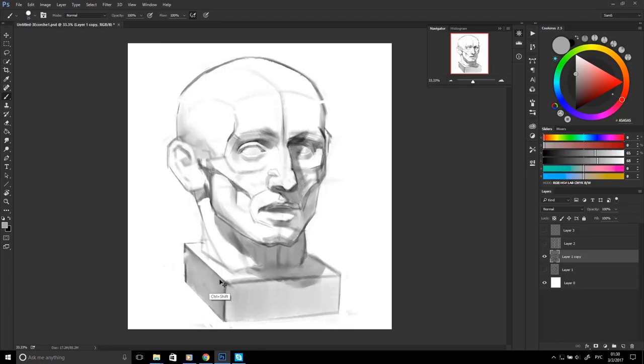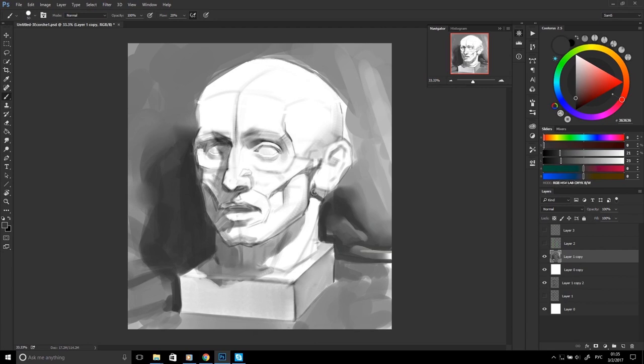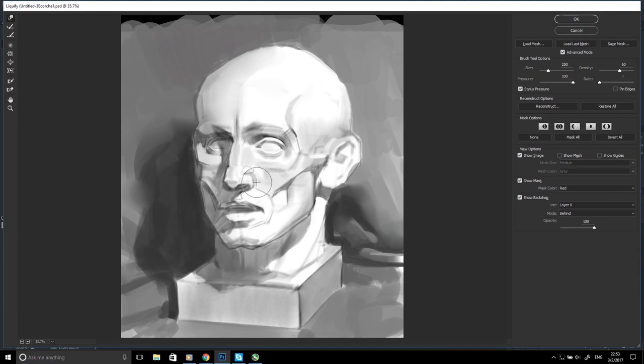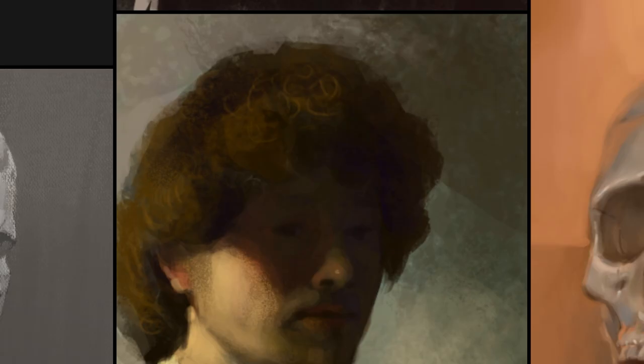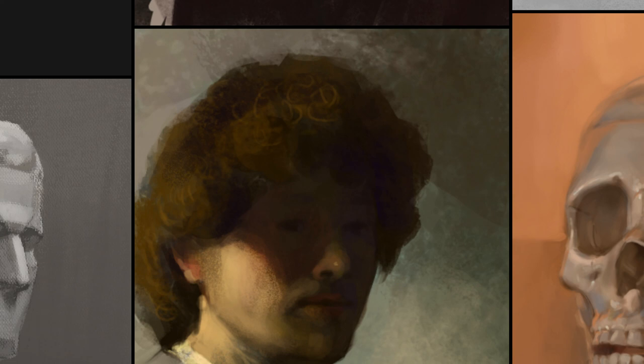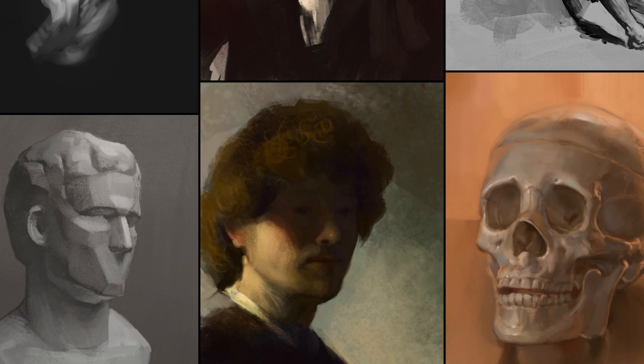It will help you understand the general shapes of the face and its proportions. Then you slowly introduce anatomy into your process — you can draw more detailed skull and anatomical studies as well as learning muscles. If you have access to do this from life, it will be much better, but drawing from a photo reference may also work. When I was learning, I did lots of studies from masters as well as photo studies of facial features like eyes, lips, and nose.